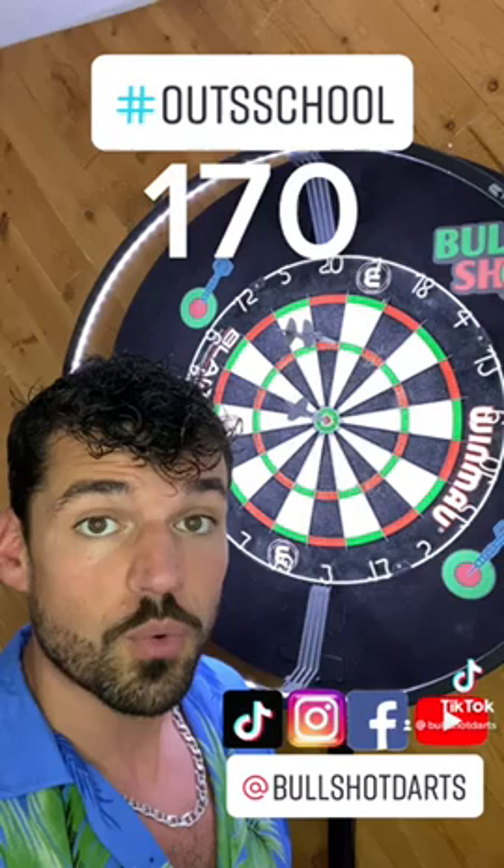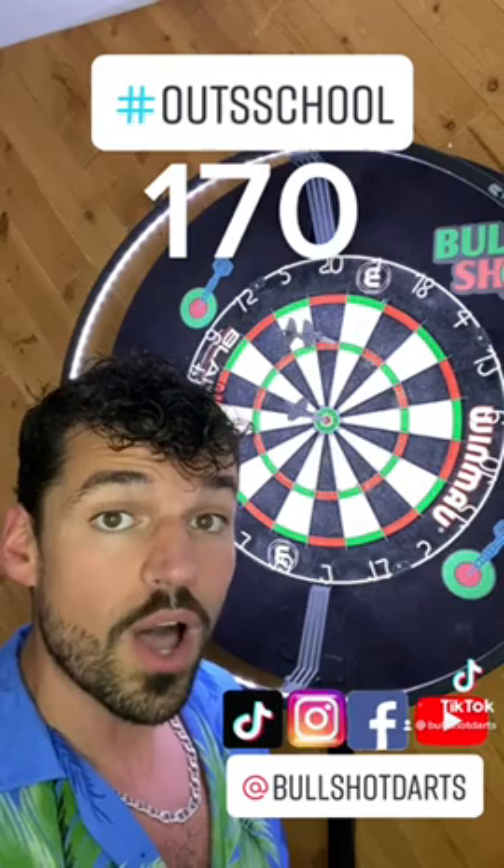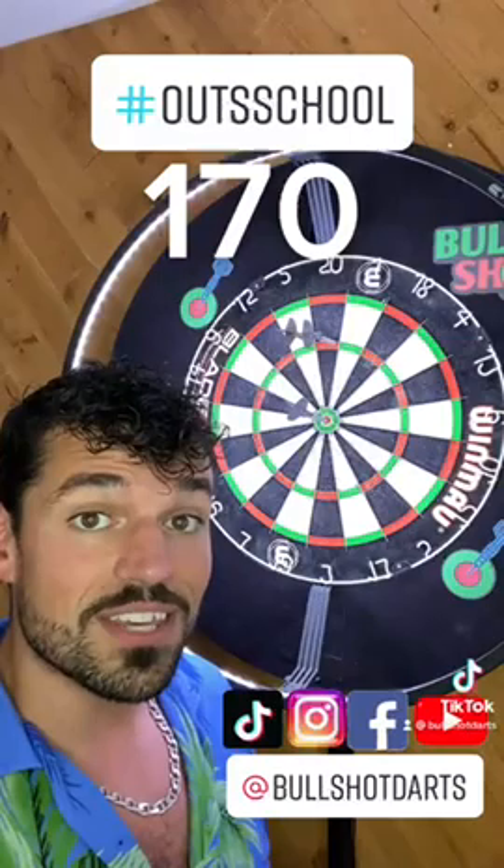But let's pretend we missed with that first dart and we're stuck at 150 with two darts in hand. From here you can throw at the triple 20 again, and if you get it you throw at the triple 18. But I'm a big proponent of throwing at the same target twice if you have two darts in hand.